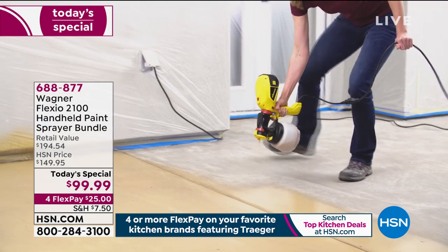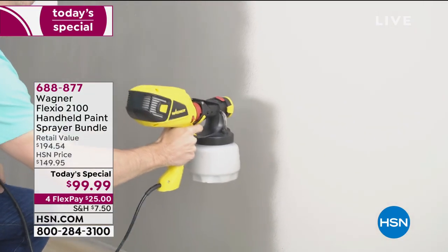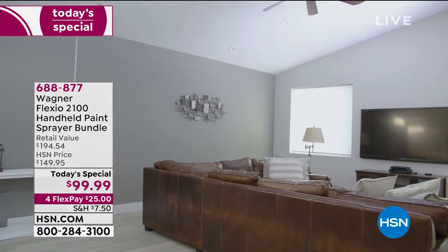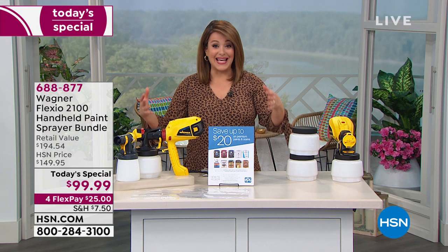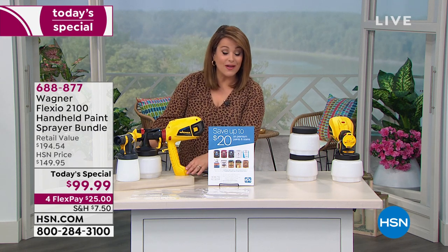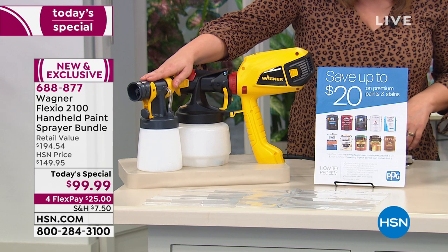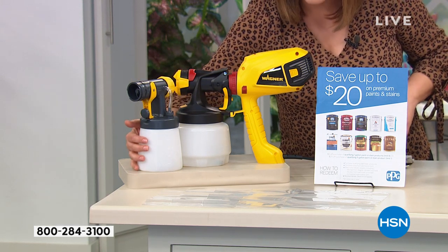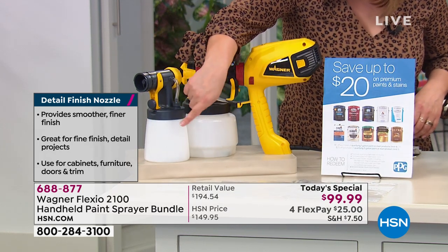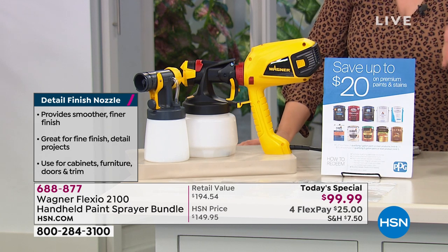Even if you've never shopped with us at HSN, you only have to pay that first $25 today — any debit or credit card. We'll ship it out to you. You've got 90 days to get those projects done and really fall in love with this machine. This is an exclusive bundle: just your sprayer alone is a $149 value. We also threw in the precision detail nozzle with paint cup, another $40 value, great for trims, finishes, or smaller jobs needing more detail. You're also getting the five liners — no more mess when cleaning up.